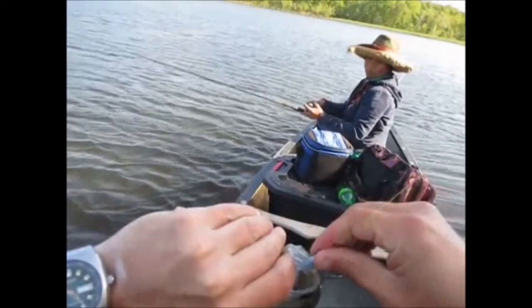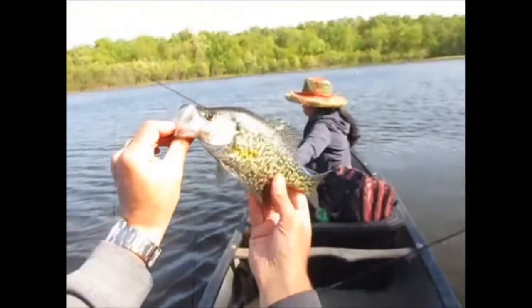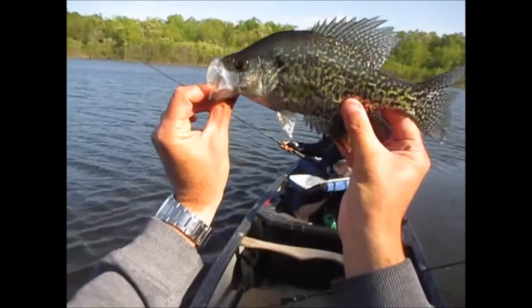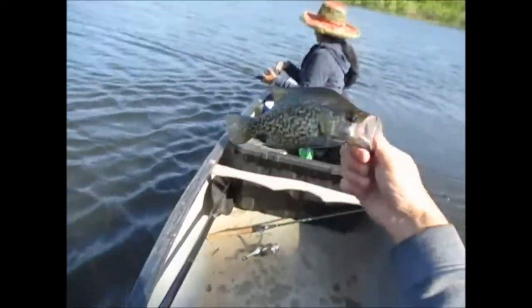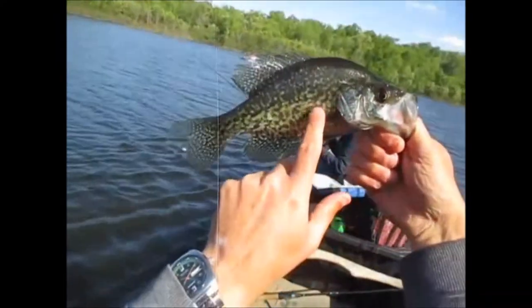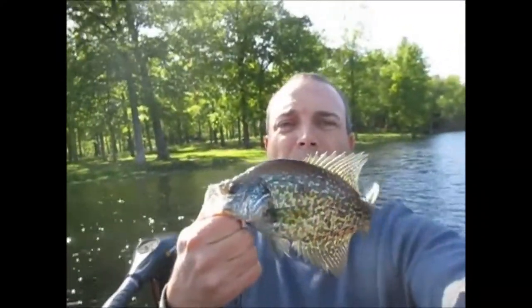We shouldn't keep him — we want him to be here every time we come. That's a nice crappie, guys. Another gold one. This is a male, kind of a combination of black and charcoal here, but he's also still gold on the sides. That is a sweet crappie, guys.